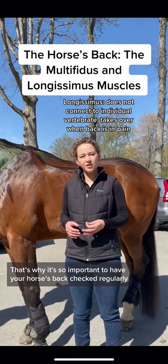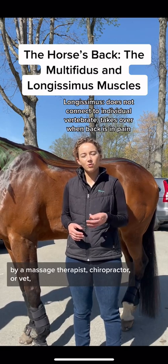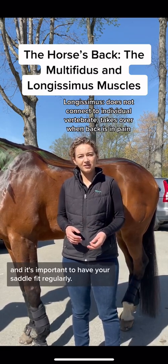That's why it's so important to have your horse's back checked regularly by a massage therapist, chiropractor, or a vet. And it's important to have your saddle fit regularly.